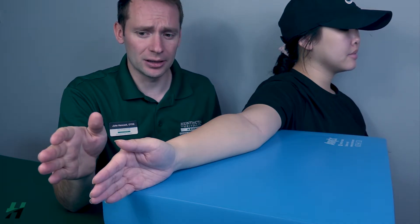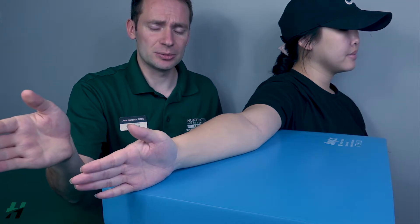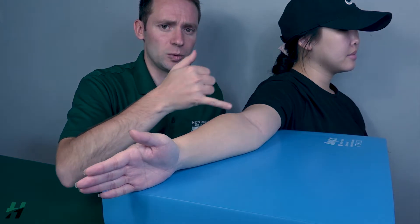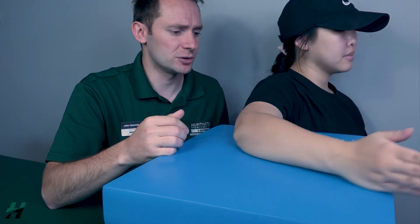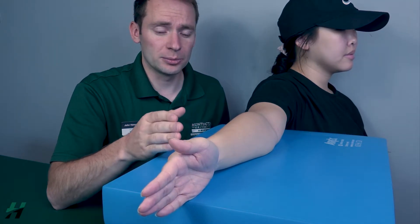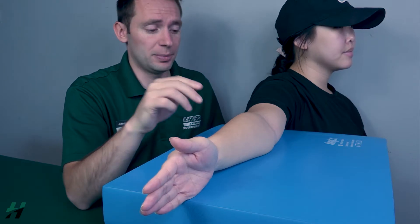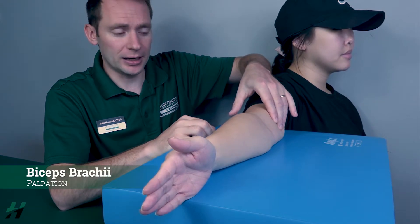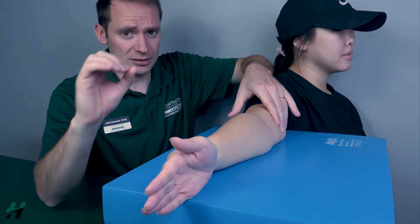First we'll start with the biceps brachii. Her thumb will be pointed towards the ceiling and she will perform elbow flexion in this position. Go ahead and perform elbow flexion as far as you can go, then bring it back. Because she was able to perform elbow flexion at all, we grade it as a two. If she could not, I would palpate the biceps brachii — if I feel this muscle firing, that's a one; if I do not feel it firing, that's a zero.